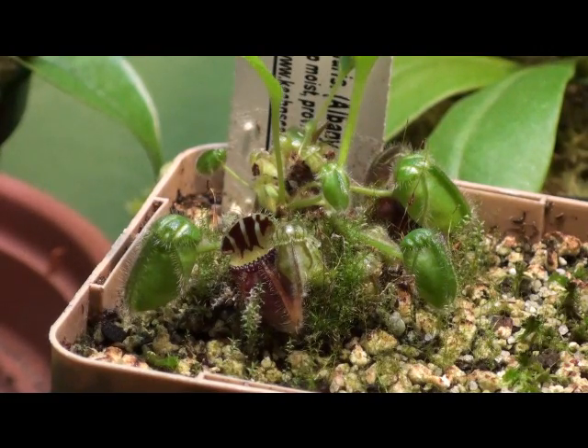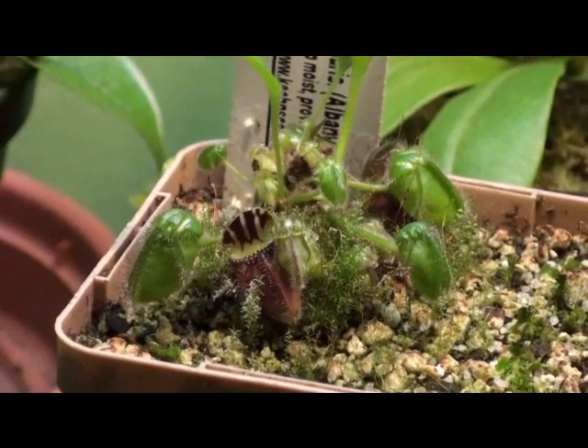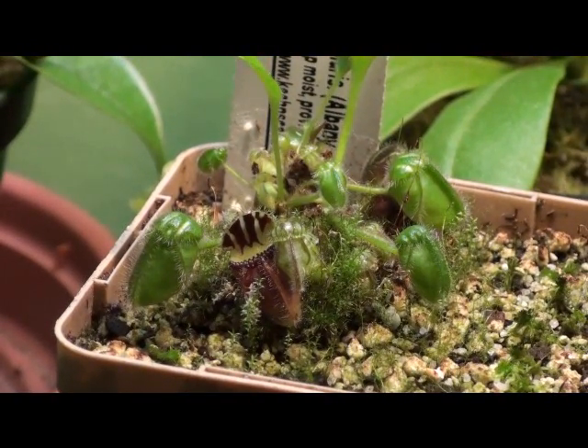For water, you're going to want to use rain water, distilled water, or reverse osmosis water — never use tap water. The trace minerals inside tap water may not kill the plant right away, but for carnivorous plants it will eventually build up in their soil, and your plant will just suddenly give in and die. The soil should be kept evenly moist — it should never be allowed to dry out, but it shouldn't be wet or soggy either.